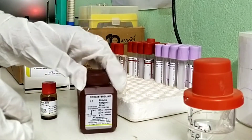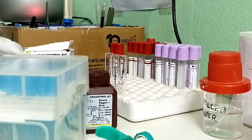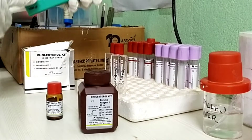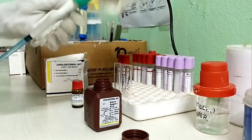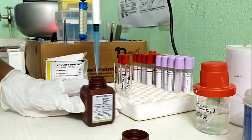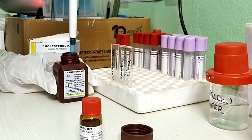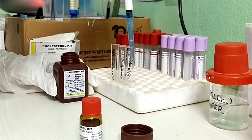This is cholesterol working reagent and this is standard reagent. Take 1000 micro liters of working reagent in each test tube. It must be observed carefully that there should not be any bubbles while pipetting.